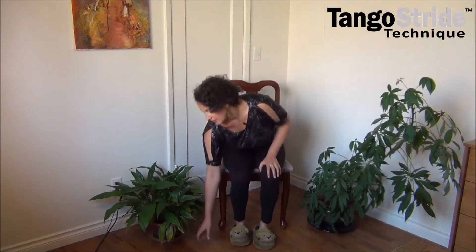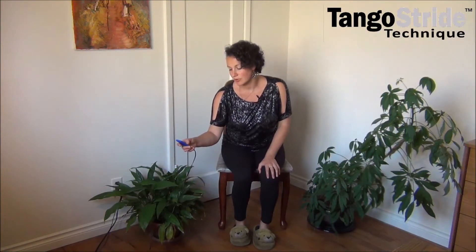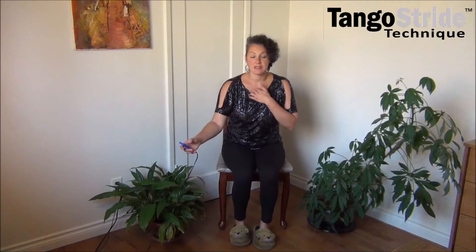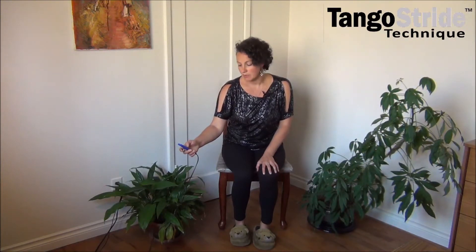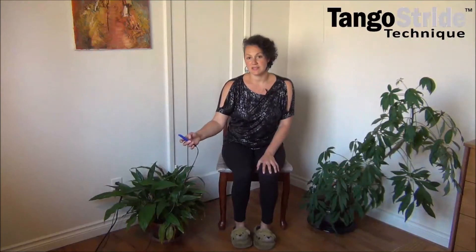Thank you for being here. As we get started, I want to remind you — or let you know if you're new — that these sessions are designed to be done seated, to be safe to do even if you have balance challenges, so you can stay seated the whole time and keep moving. That's the whole idea for people with disabilities or who need support to stand: you can stay seated the whole time.